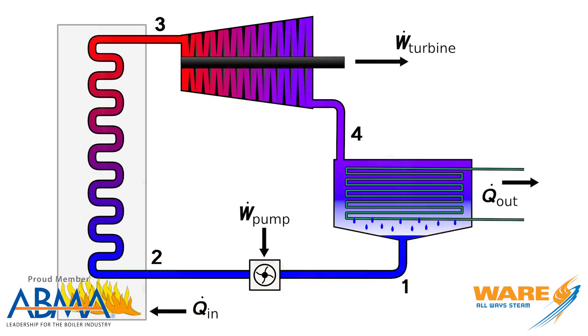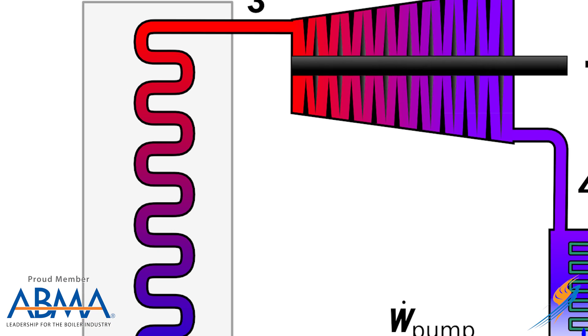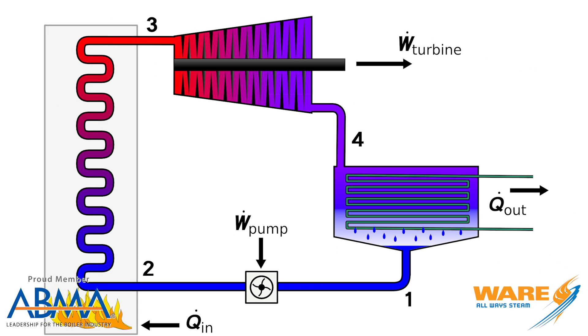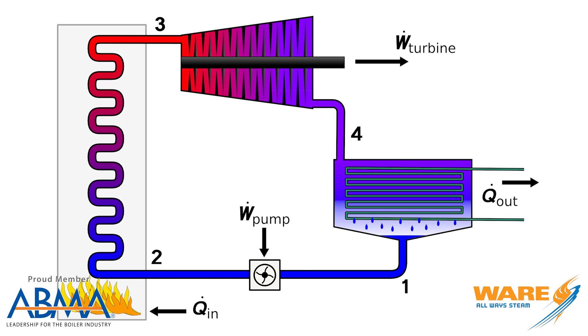Here is how the Rankin cycle works. It's self-enclosed, and you have a pump that pumps water to the boiler where heat transfer occurs. It's heated and creates steam. That high-pressure steam is sent to a turbine where it acts upon the turbine blades, turning them, which turns a crank, which turns the propeller. After the steam comes through the turbine, it's taken to a condenser where it's cooled and returns to its liquid state, which is then sent back to the pump and sent through the process over and over again. That is the Rankin cycle.